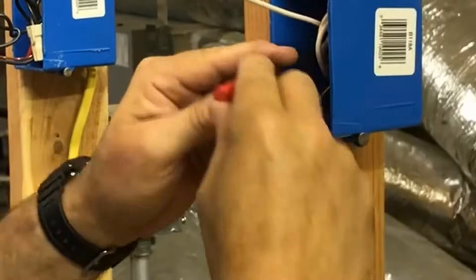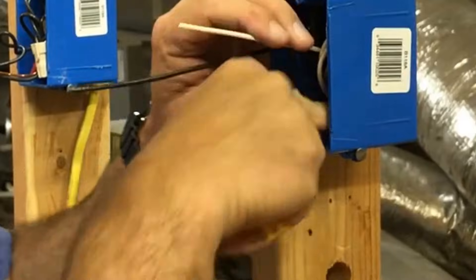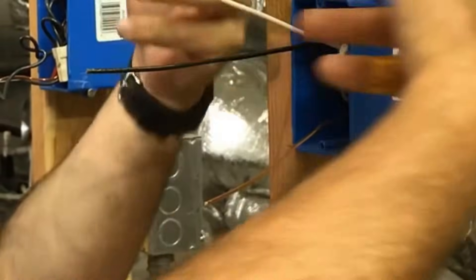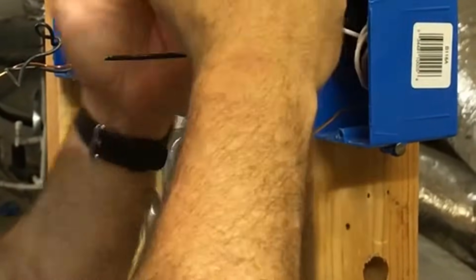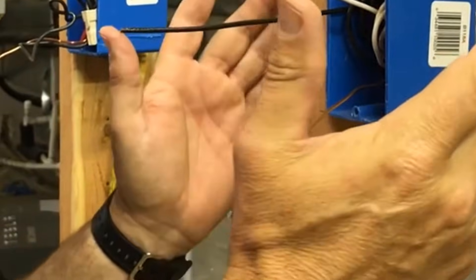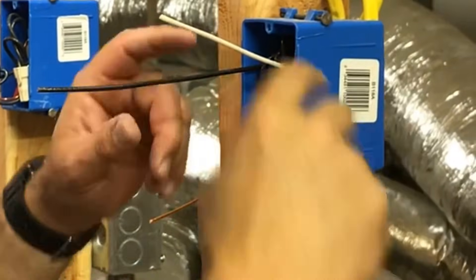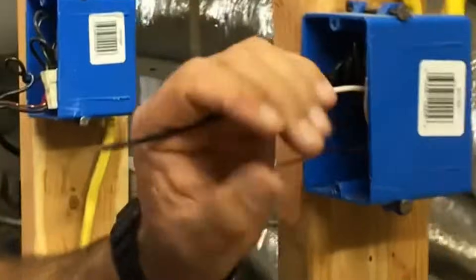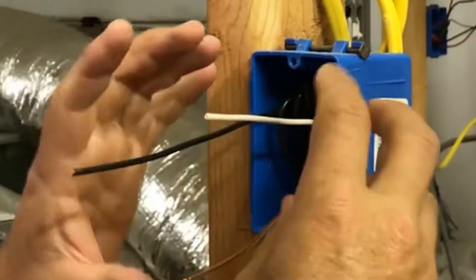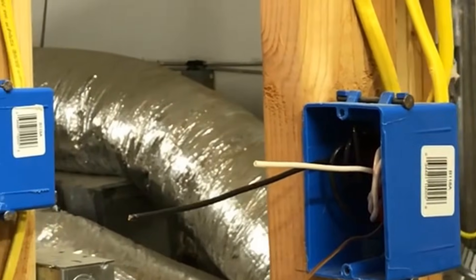At this point we're actually pigtailed, so the circuit is continuous. We have three paths of power — one, two, three — that don't depend on the plug to maintain continuity. When you use the plug to hold the wires, if the plug fails, everything going out of the box will drop. With pigtails and wire nuts, even if this plug fails, the worst that happens is this plug goes dead but everything else stays on.